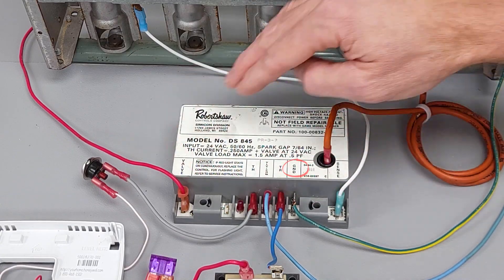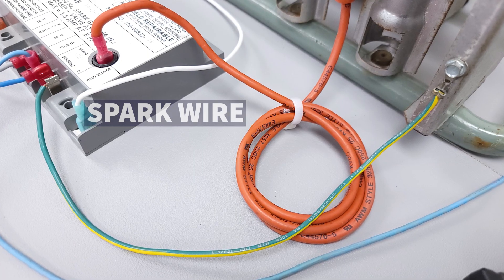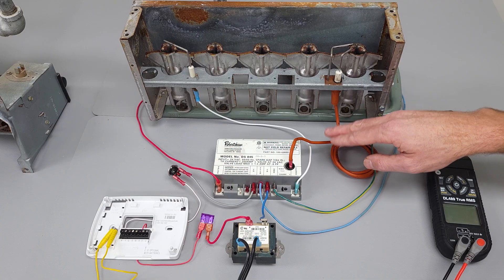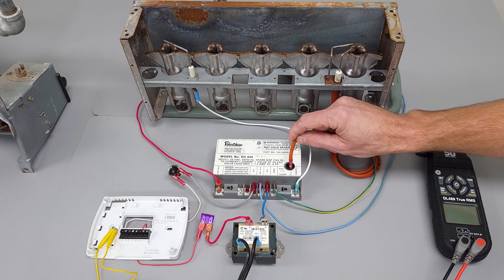Right here you have your spark wire, and this has a very thick rubber coating on the outside. The whole point is to not allow it to spark anywhere other than where it's meant to be. It's an insulator.